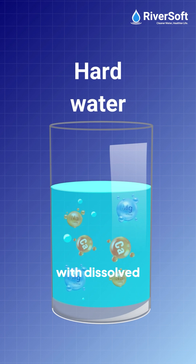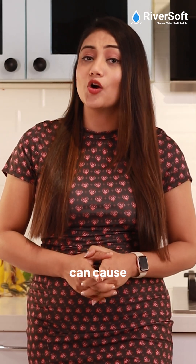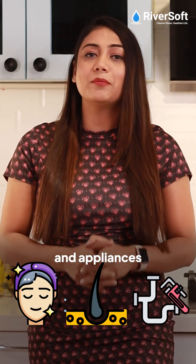Hard water is water with dissolved minerals, mainly calcium and magnesium carbonates. High levels of these salts can cause problems for your skin and hair, and are a nuisance for plumbing and appliances.